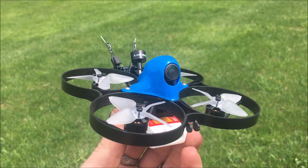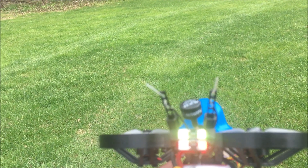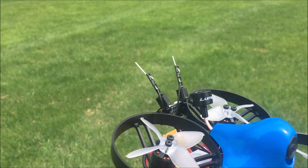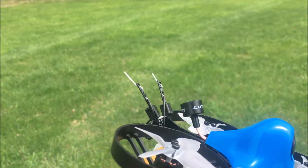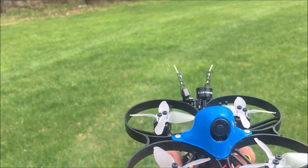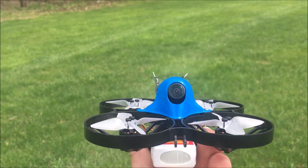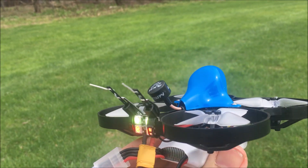I'm getting unacceptable breakup. The only thing I could think is the manufacturer had these two antennas down below, and I have them right behind the 5.8 GHz antenna. What I'm going to do is drop them down where the manufacturer had them and see if we don't lose that breakup. Initially I thought it was the power lines overhead, that's why I moved, but we still have unacceptable breakup. I've gotten better reception out of toy-grade drones.